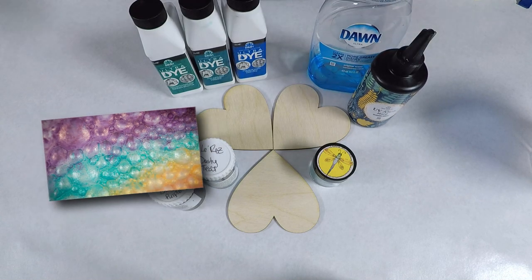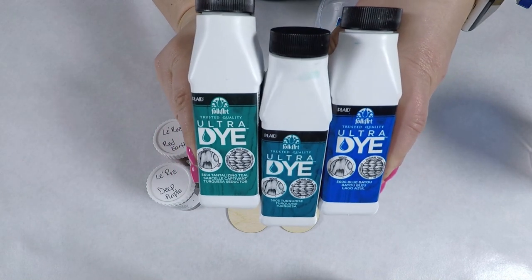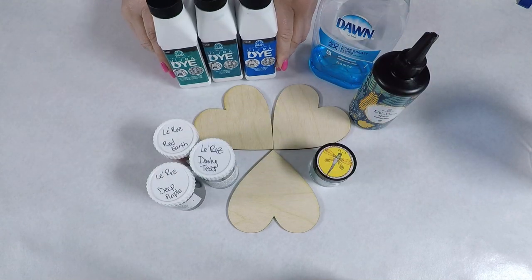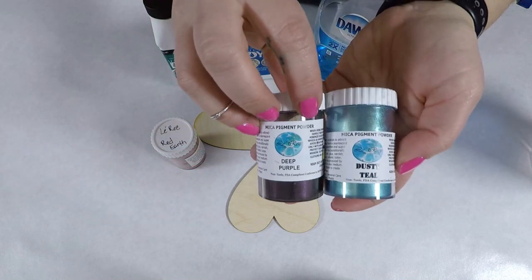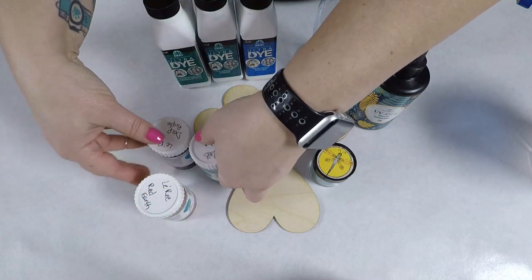I also wanted to do some tests with dye. I've got Folk Art Ultra Dye in tantalizing teal, turquoise, and blue bayou. I'm going to stain the wood first and then use the resin on top of that. I also wanted to test out what coloring the resin would do — using some powders: dusty teal, deep purple, and earth red from Lorez.